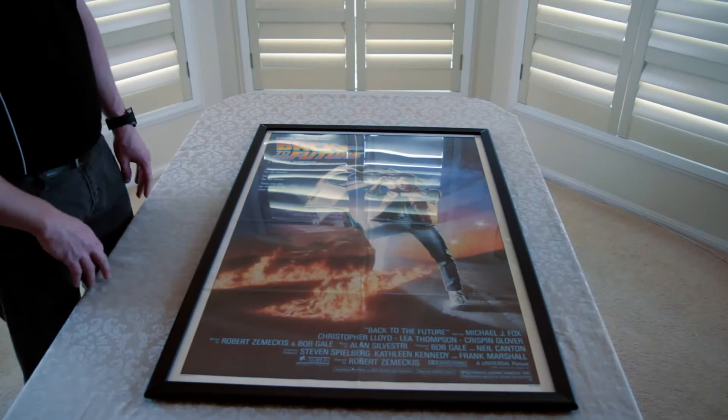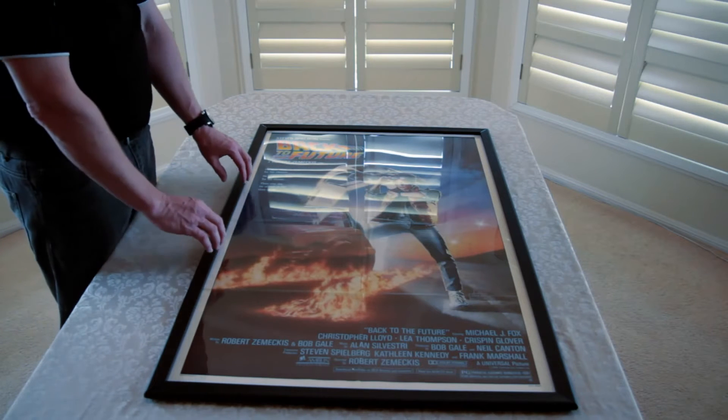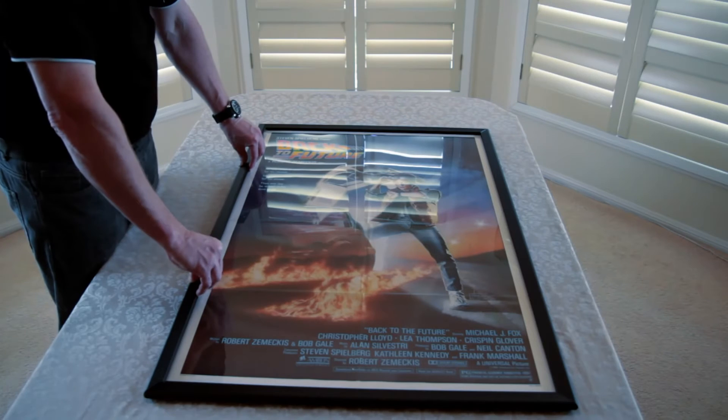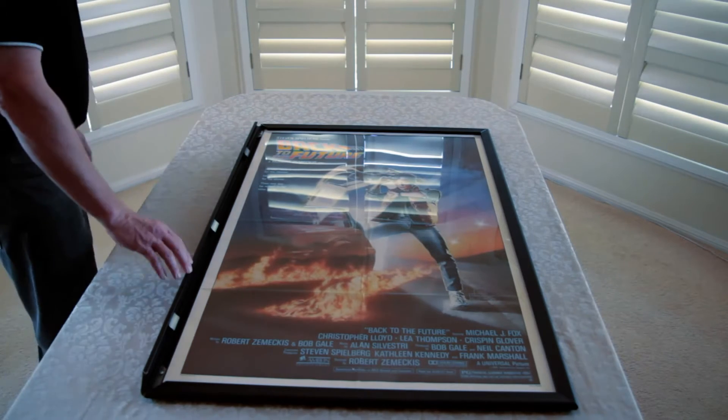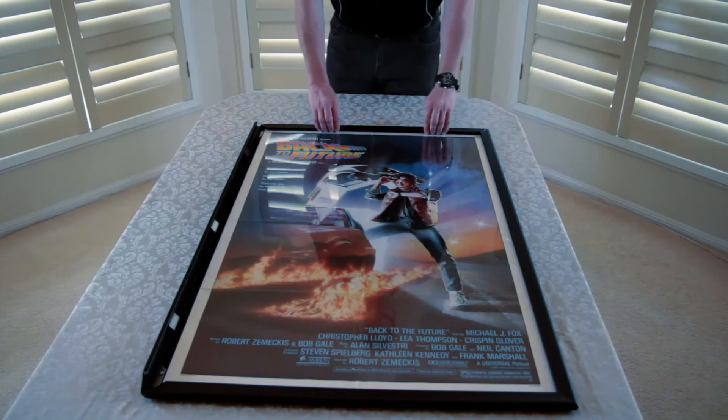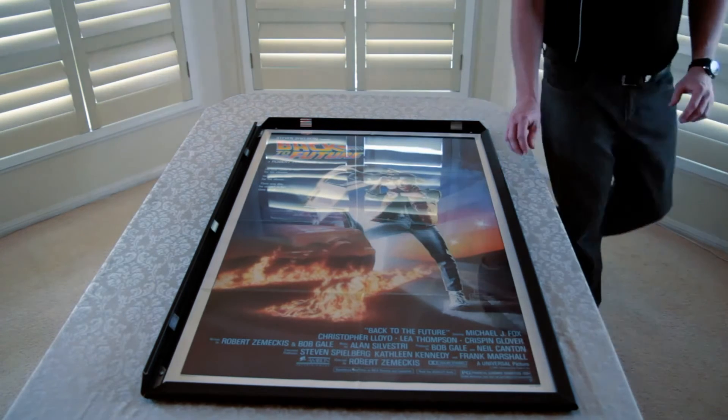So here we have our poster frame. In order to add your poster to the frame, you just need to snap back each of the aluminium sides using two hands like so. The aluminium sides are all powder coated in black. We'll just run around and snap those back.